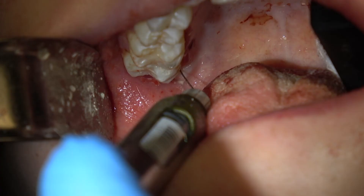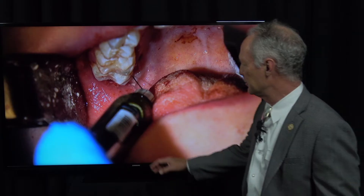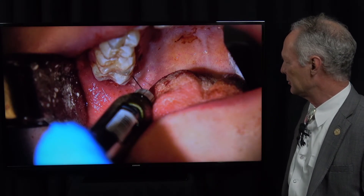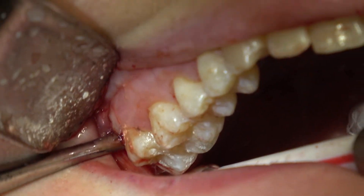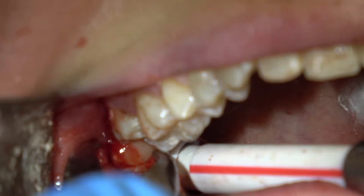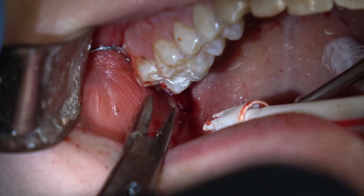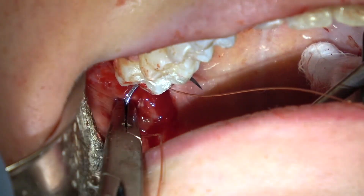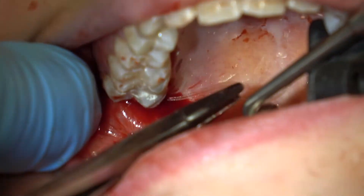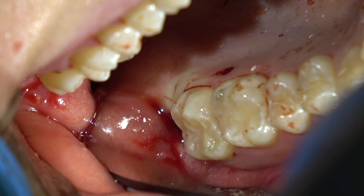I'm giving an intraligamental injection of the maxillary right wisdom tooth after an infiltration — the intraligamental is very important so the patient won't feel anything. Then I'm placing the elevator distal to the second molar and just rolling it right out. Be careful to protect the airway. I'm placing one 3-0 gut suture to suture the flaps of the maxillary extraction sites. Two sutures in the mandible, one each in the maxilla.